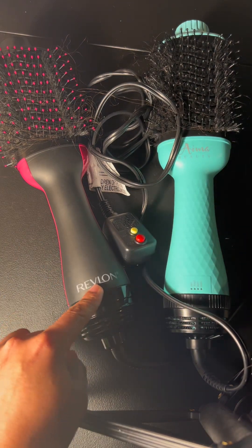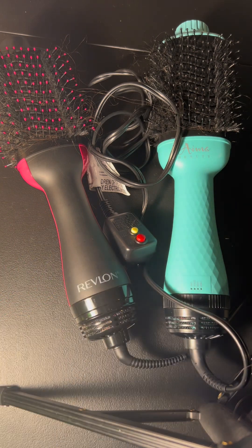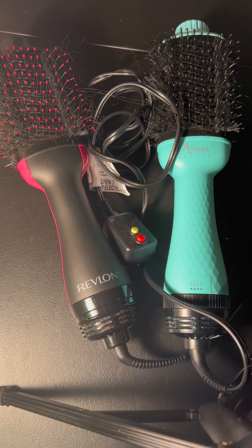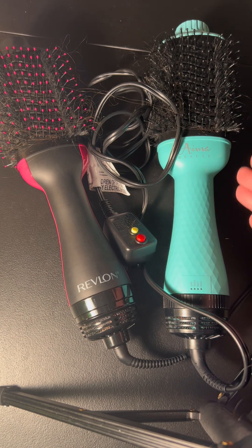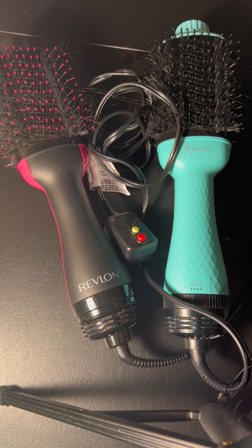The Revlon brush, on the other hand, is 1200 watts and has definitely delivered for people with very curly hair. This brush is great — I don't have to work as hard as with the IMA Beauty brush. So to keep it short: if you have super curly hair, go with the Revlon. If you have straight to wavy hair, go with the IMA brush.